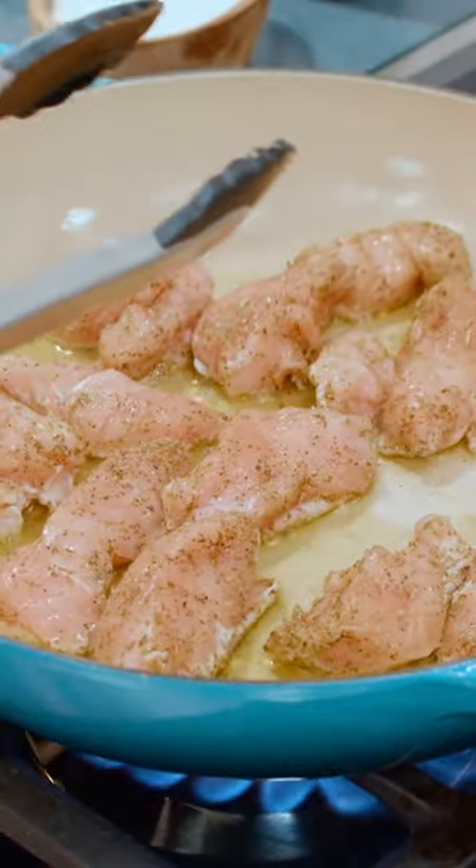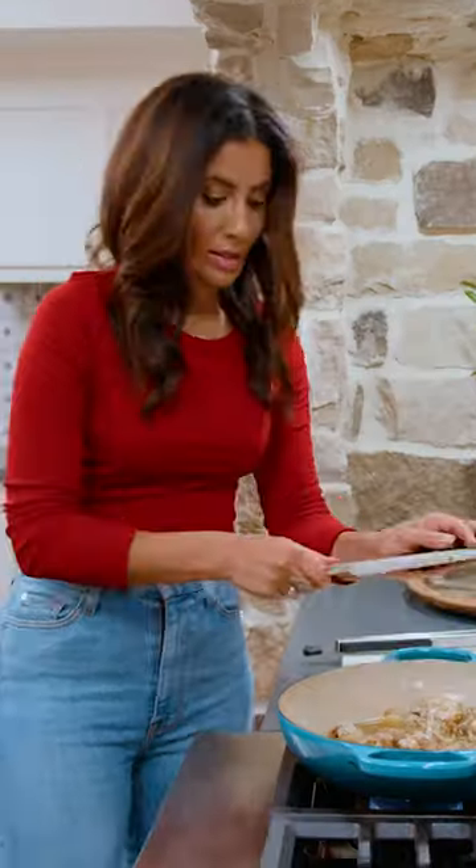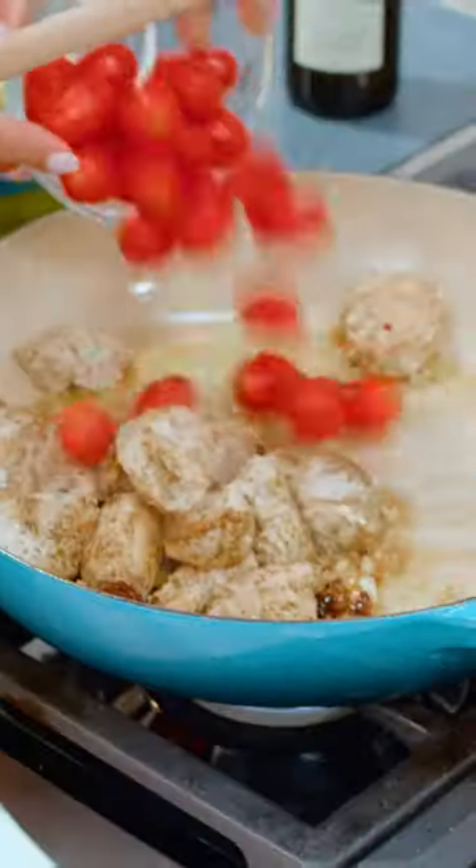This is gonna cook so quickly because it's already cut up nicely. Go in with the garlic, sun-dried tomato, cherry tomato, and artichoke hearts.